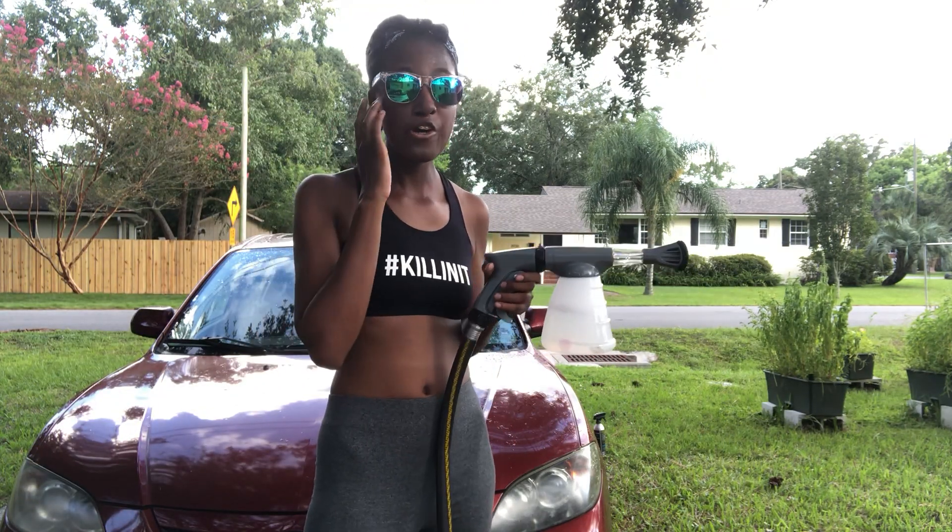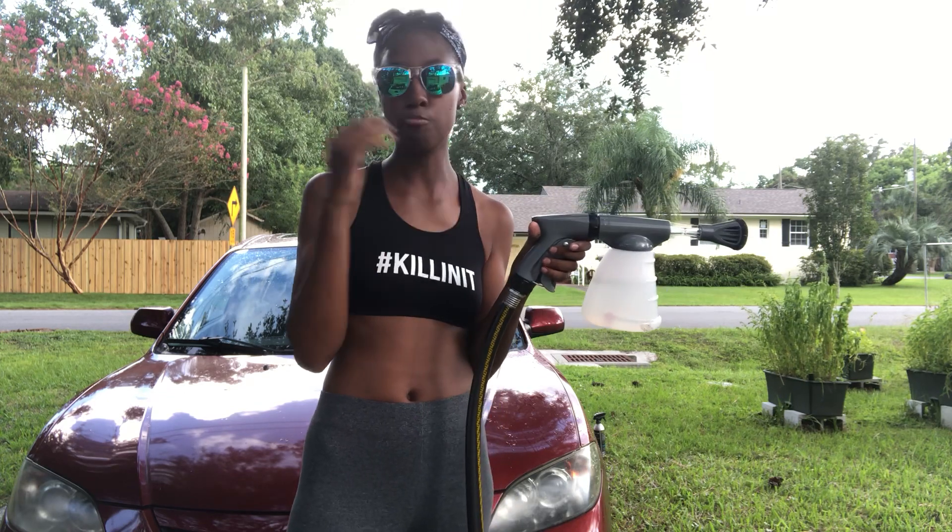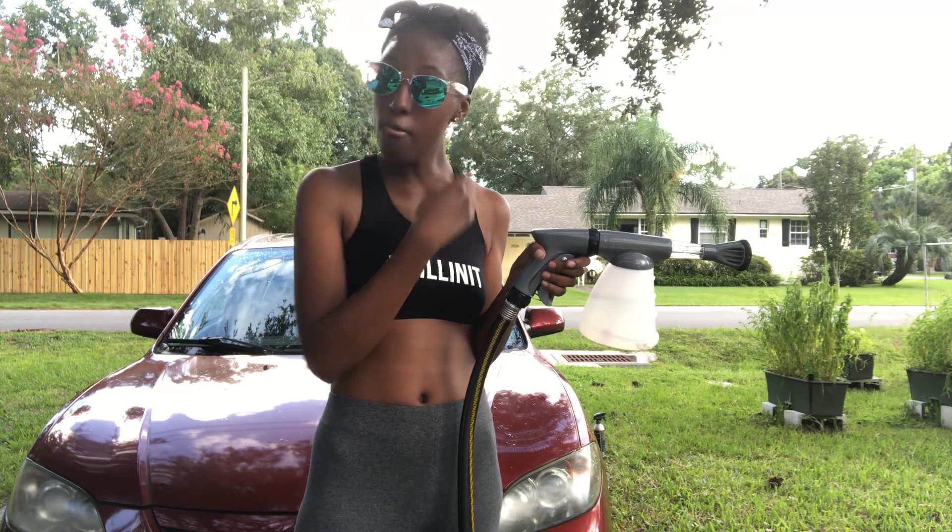Hey YouTube, I'm back again with another video. Today I'm going to show you how to use a suds washer thing from Walmart. It is $18 but plus tax it will be $20. I picked it up from Walmart today.